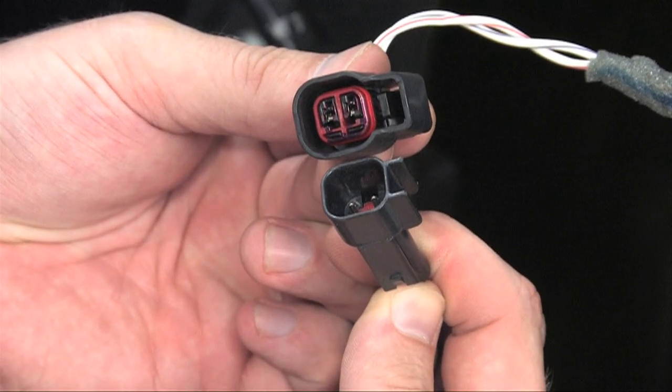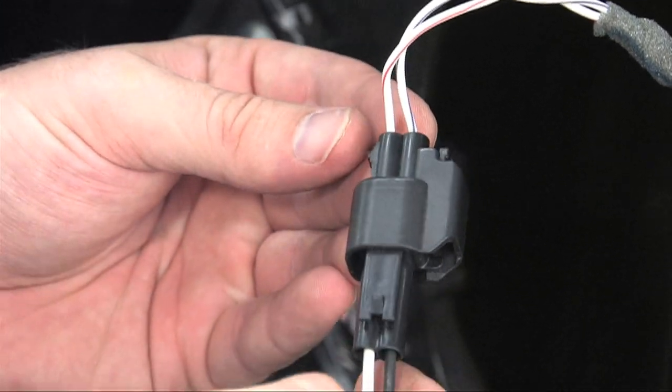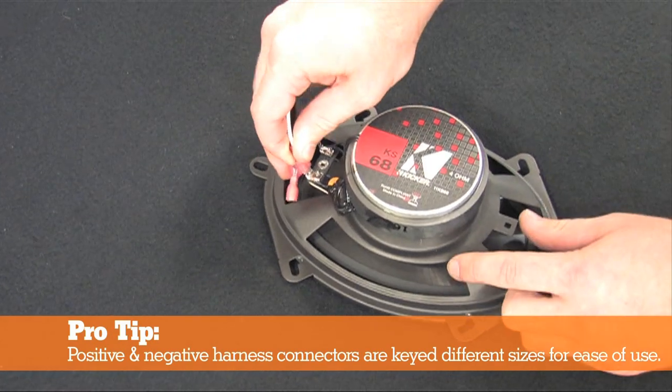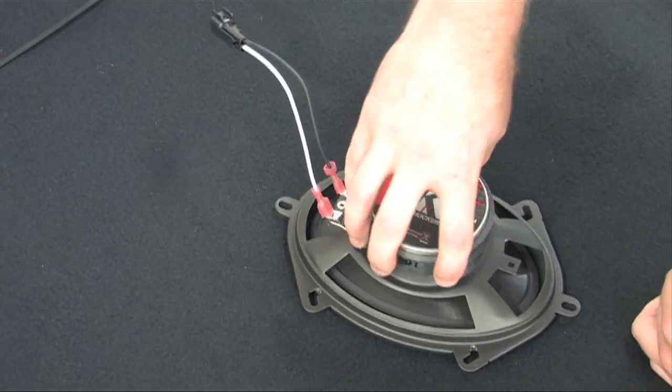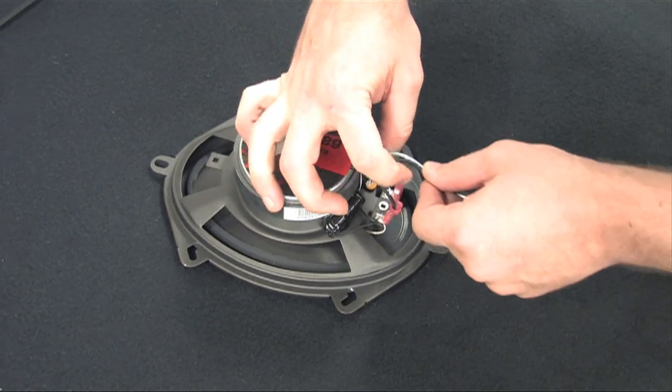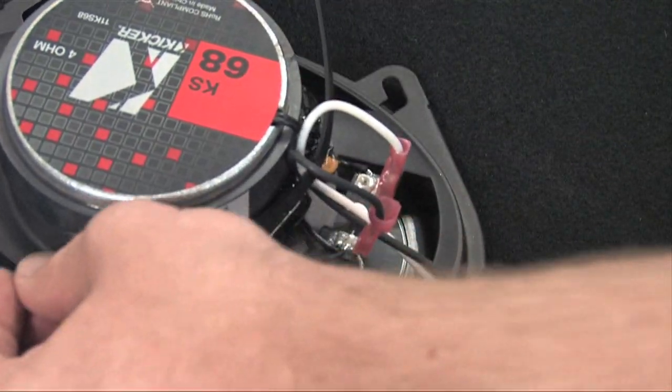Let's make sure the kit speaker harness fits the factory connector before connecting the speaker harness to the new speakers. To make sure the power window doesn't accidentally hook or knock the wires loose when installed, let's secure the wires using zip ties.